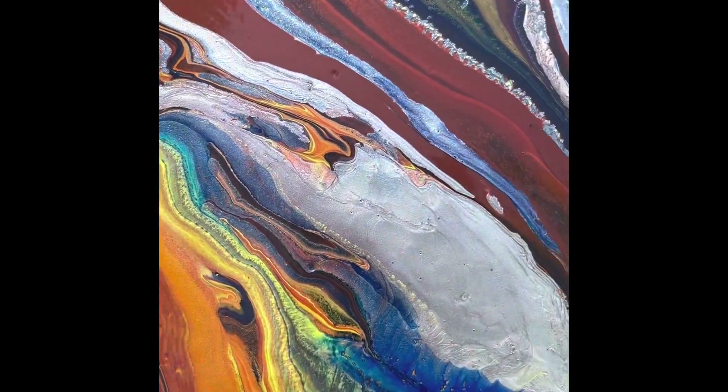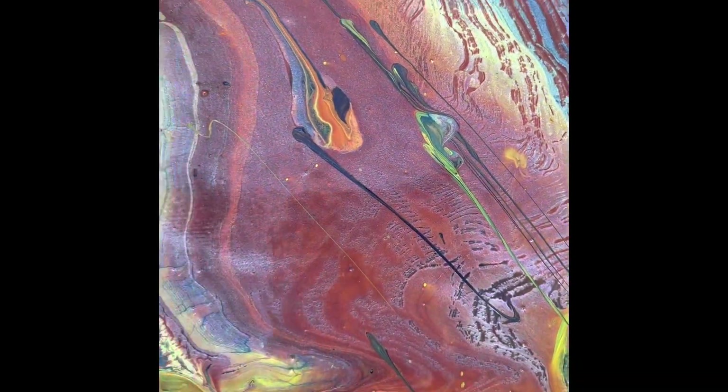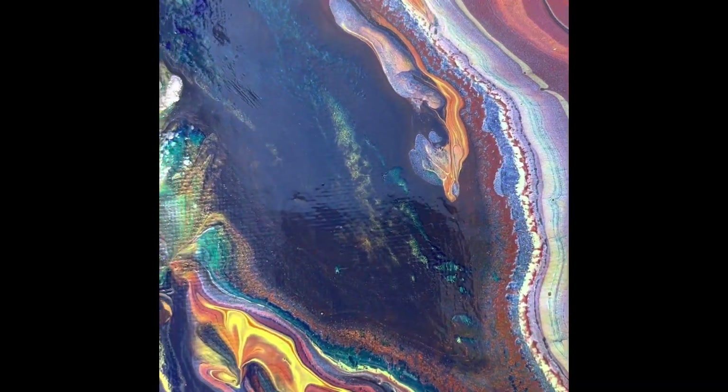Look at those designs — crisp lines, great colors. There's the serpent dragon right there.